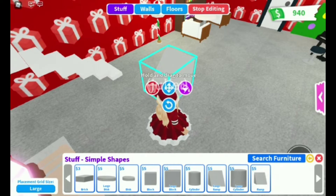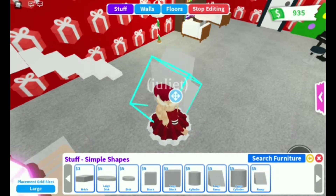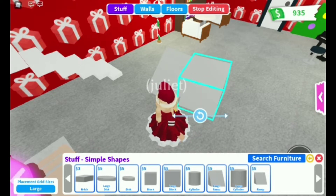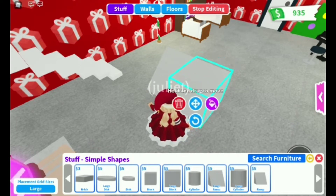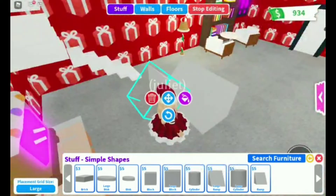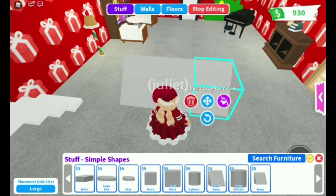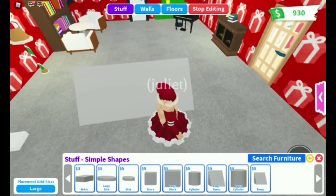First thing you need is a ramp piece to make our sofa. We're gonna use two or three of those like this, and then we're also gonna color them red later. I'm trying to make the right shape for that — there you go. So next thing is very easy.